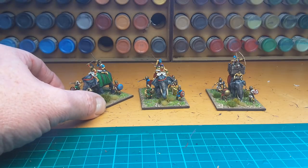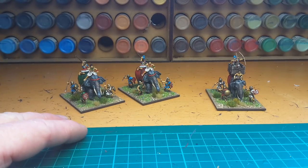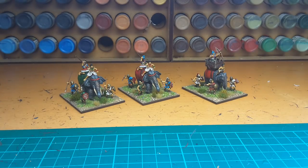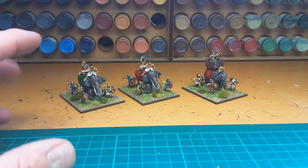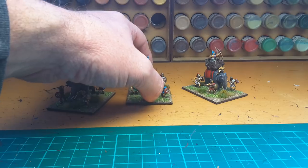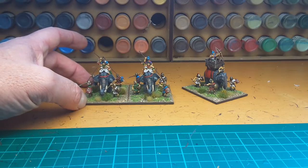The three elephants for the Macedonian project - these two here are by Zeisten and this one here is by Essex. I really enjoyed painting these up, very something very unusual. I put a few light infantry by, I think the Zeisten figures, around the base to look like their escort.